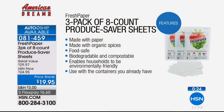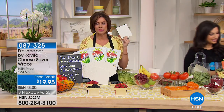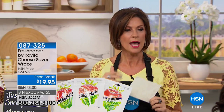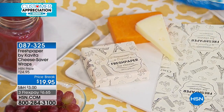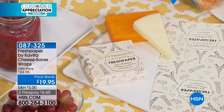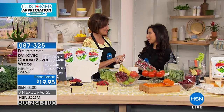This is your chance to get it home and try it. With our 30-day return policy you can send it back if it doesn't work. We also have FreshPaper available for breads and for cheese. Don't miss out — check out the cheese saver wraps at $19.95. Everything Kavita has is on a special price break while she's here. And again, she's not returning until June — that's why the auto-ship is so important.